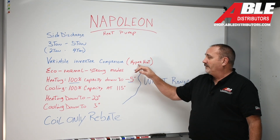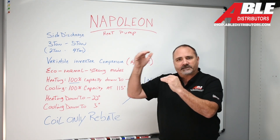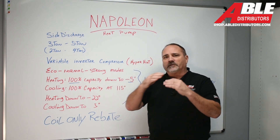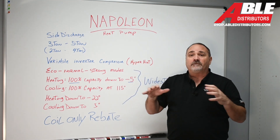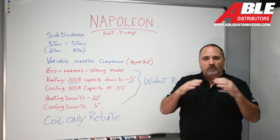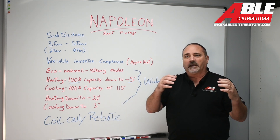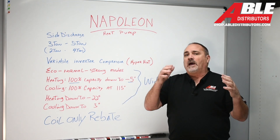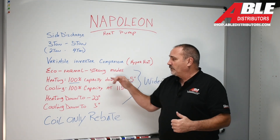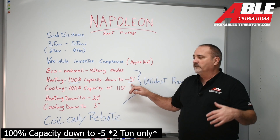Variable inverter compressor, hyperheat — we're going to get to that in a minute, but that says it all. This one has three modes, which are a little different than Bosch. Bosch has normal and accelerated; these change the way it modulates. There's eco mode — the slowest moving — and if that works for you, that's the best setting to save energy. It comes set in normal mode, and then it has a strong mode — great for a unikoil application.